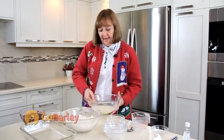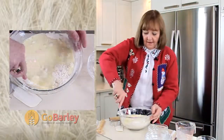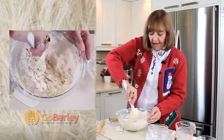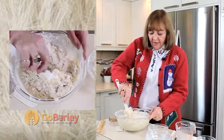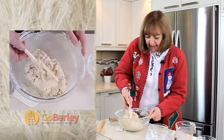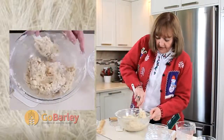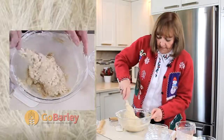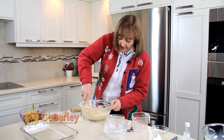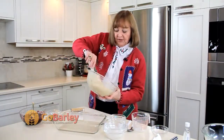We'll combine those together, set our whisk aside, and I'm going to incorporate this in with our dry ingredients. We want to combine these ingredients until they're well mixed and we have a thick batter. Normally you would think of a batter as something thin and runny, but this is actually not as thick as a dough — a thick batter would be the only way I can really describe it. All of our dry ingredients we want them all well incorporated. I've got all that flour mixed in and now I'm going to put half of this batter into our baking pan.